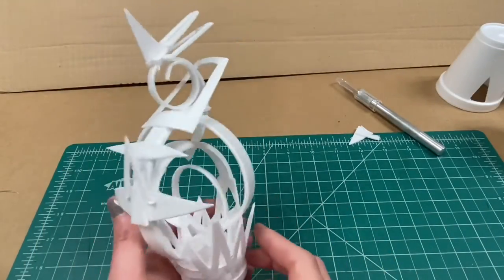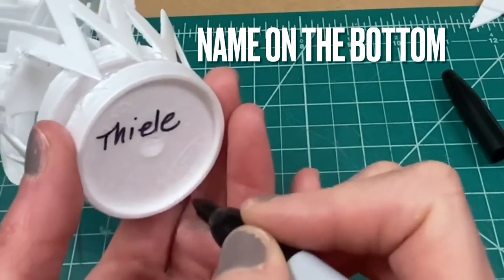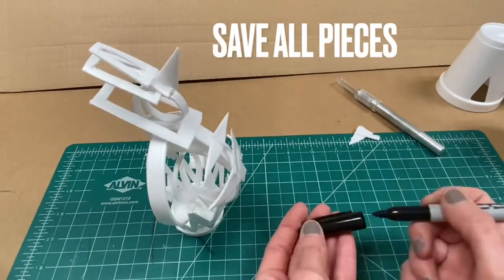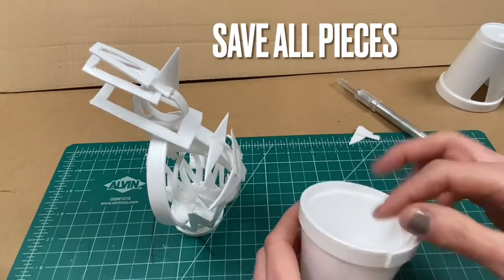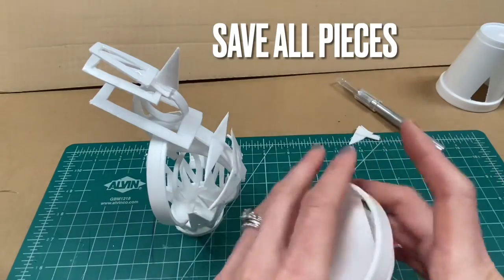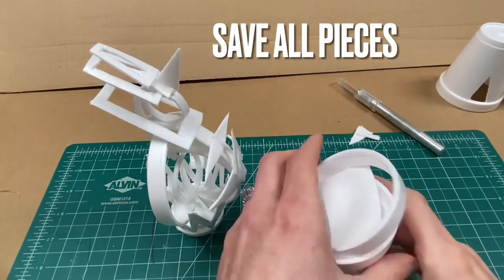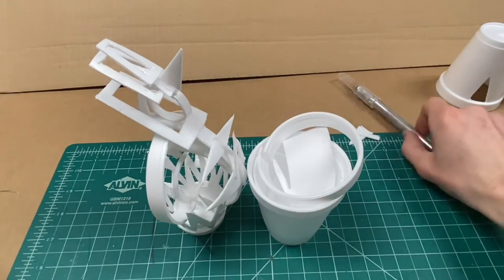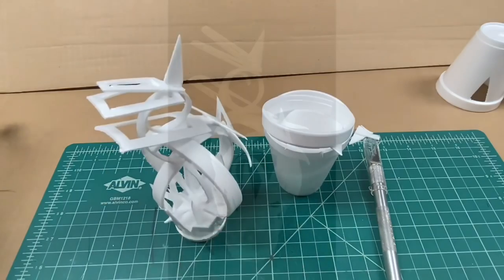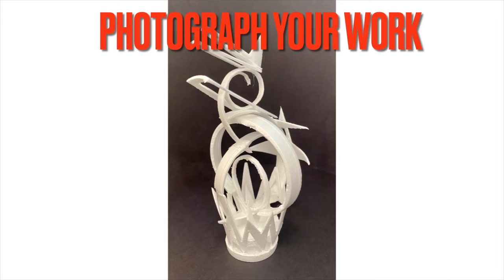When you are finished with your sculpture, check it over from all angles. You will need to write your name on the bottom of your sculpture at the end of each class period. Save all of your pieces in an empty or partially cut styrofoam cup and write your name on the bottom of that as well. Cap your exacto knife and be sure to unplug any hot glue guns.